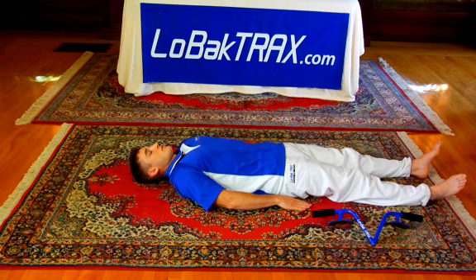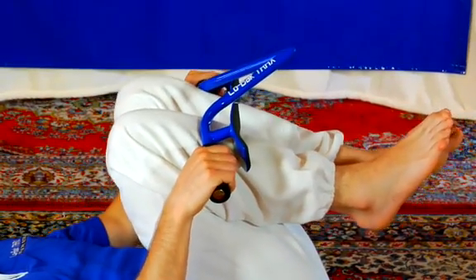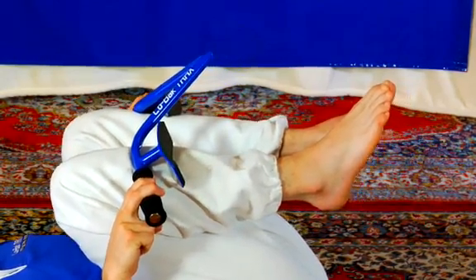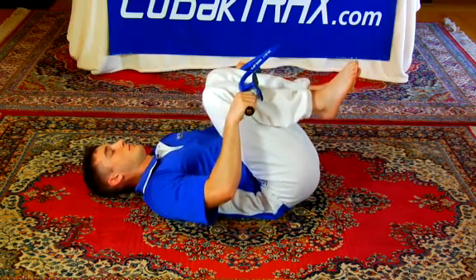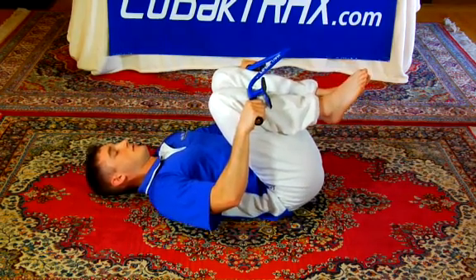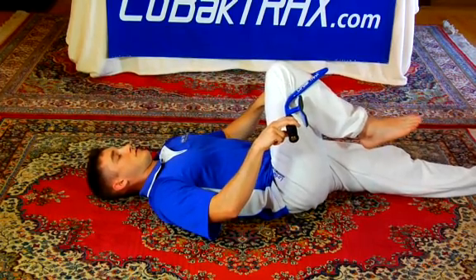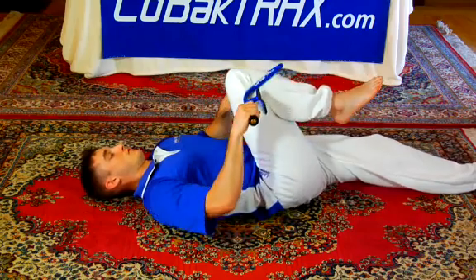Low Back Tracts is not only a spinal traction device — it also improves other stretches. Using Low Back Tracts as a lever makes stretching easier. Our first demonstration is the knees to chest. Most people use this stretch for their low back. See how easy the lever makes pulling your knees to your chest — you can virtually do it with only a few fingers. You can also rotate from this position to stretch your hips. If you'd like to do just one leg at a time, you can loop the point around the leg, pull the knee to the chest, and rotate side to side.